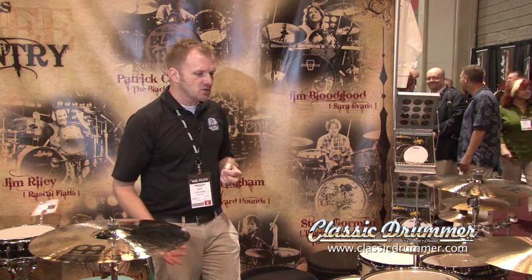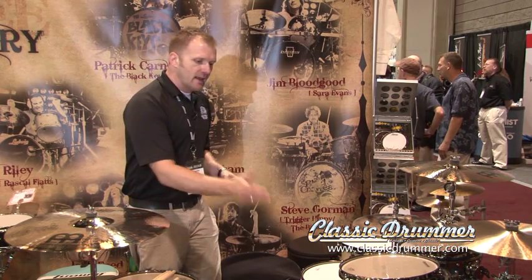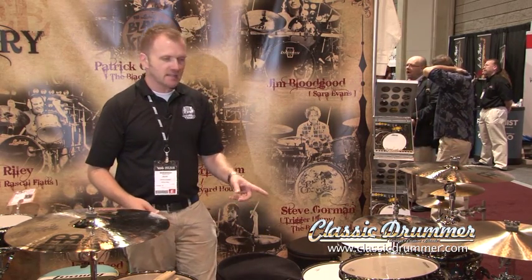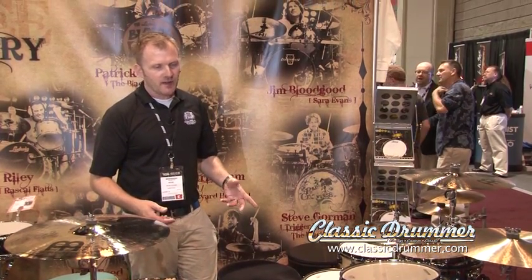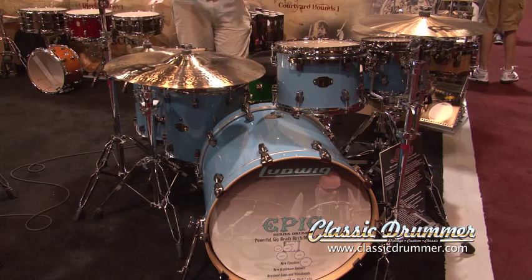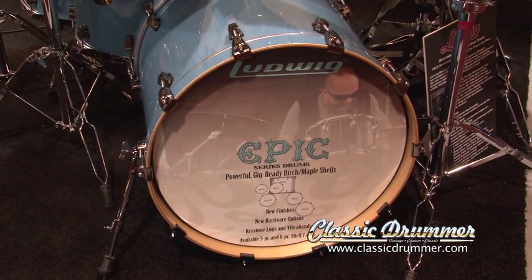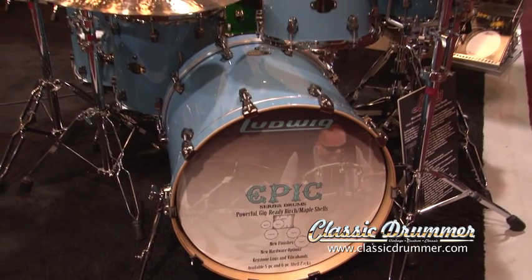This configuration is the Euro with the 10-12 on top, 14-16 on the floor, an 18 by 22 kick drum, and a 6.5 by 14-inch snare drum. Available on the market now for less than $1,000. It's a shell pack, it's a great value, and it's a great drum set for the gigging pro. We actually have guys who are on tour with this drum set right now and doing very, very well with it.